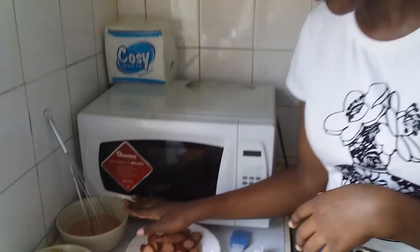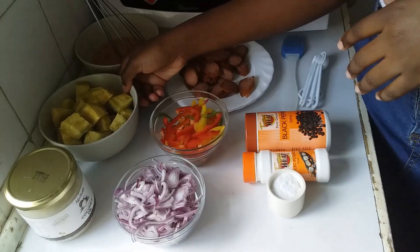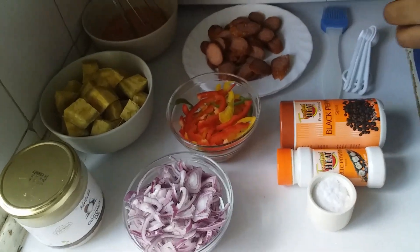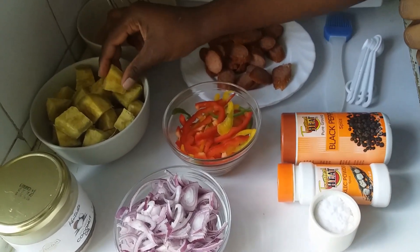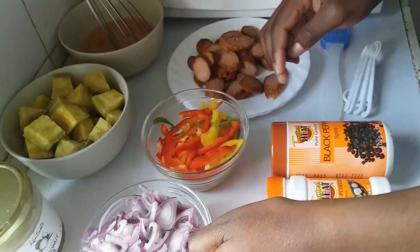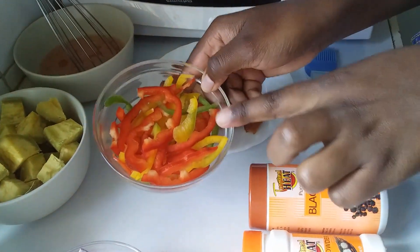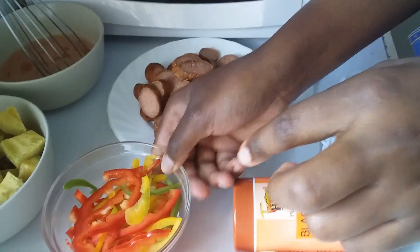I'm making a breakfast combination and I'll be using some eggs, already beaten — four eggs. I have sweet potatoes, they are boiled and chopped into bite-sized cubes. I have coconut oil, I also have sliced onions, and a mixture of red, green and yellow bell pepper.